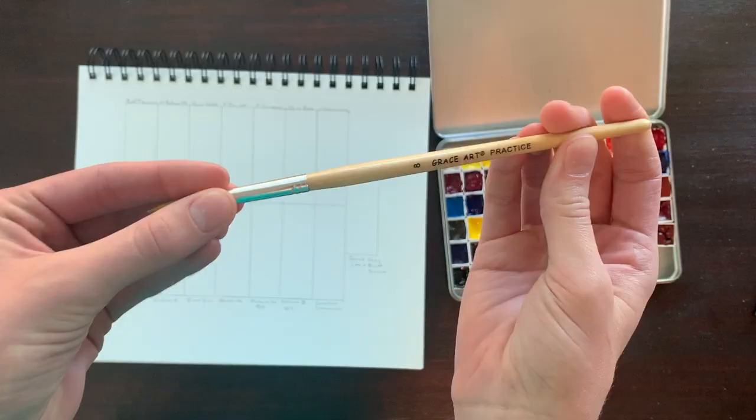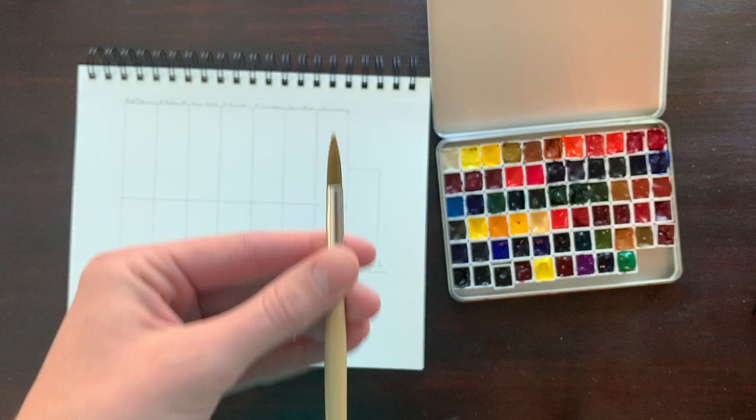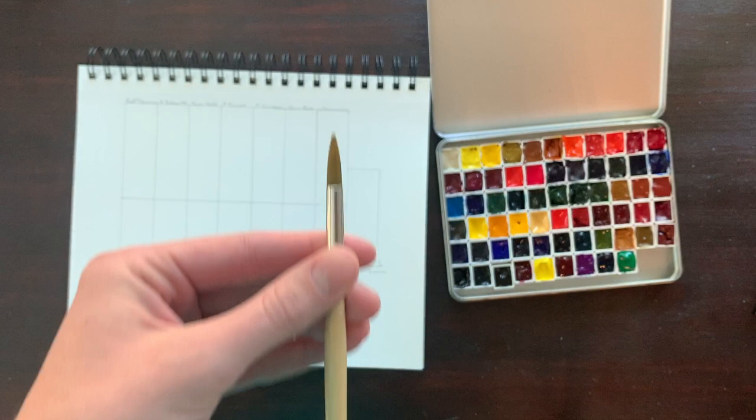The brush I'm using today is a Grace Art Practice Brush, one of the first brushes I purchased. It came in a set of 10 or 12 both flat and round brushes. They hold their shape beautifully and are ridiculously inexpensive, so check them out in the link below. The one I'm using today is a little beat up because I used them almost exclusively for a month or two and I didn't know how to clean my brushes yet.